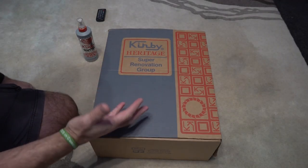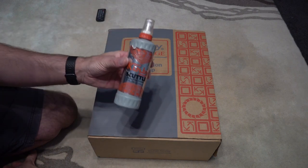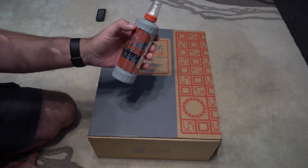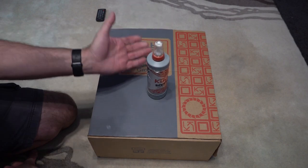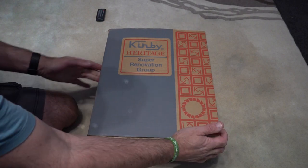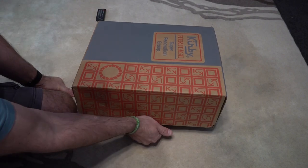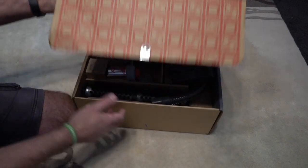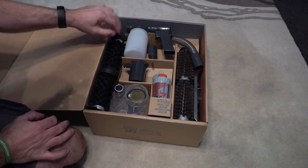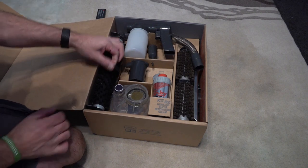The box is absolutely mint. It came with Scuttle — I wasn't too sure where this actually went but it just came with it. It had leaked out a bit and damaged one of the books. So opening this up, you've got a nice cardboard box — flip that open and inside you've got some amazing stuff. We've got the shampoo brush system here.